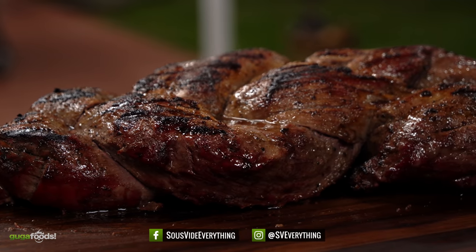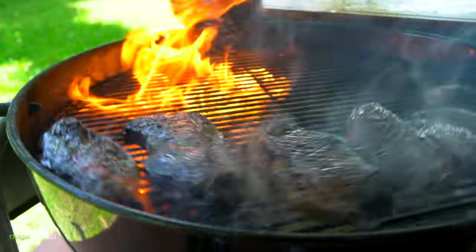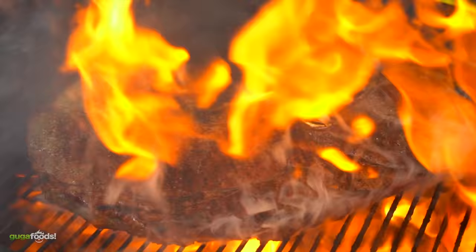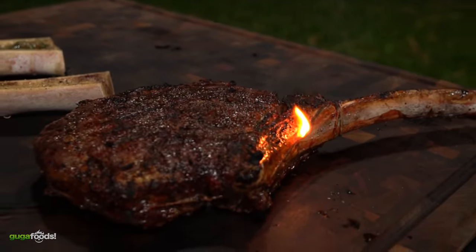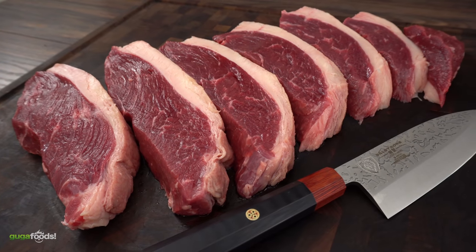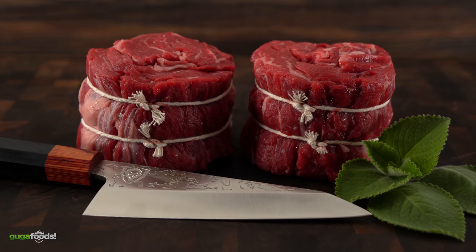I must say I have cooked some incredible steaks. I have already declared the queen of all meats, and today is the day that I crown the king. This is the king of all steaks, and I'm going to show you how to butcher it. Check it out.